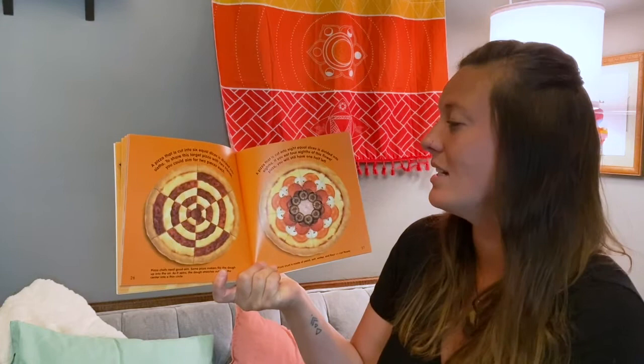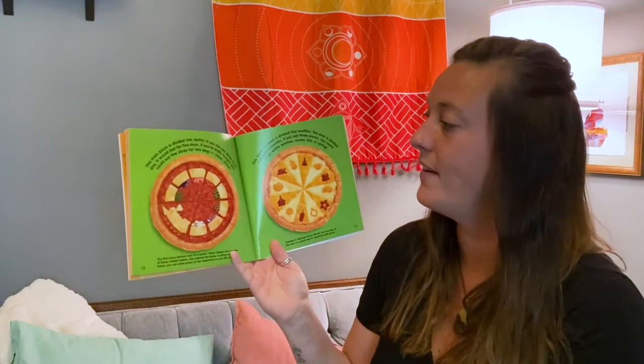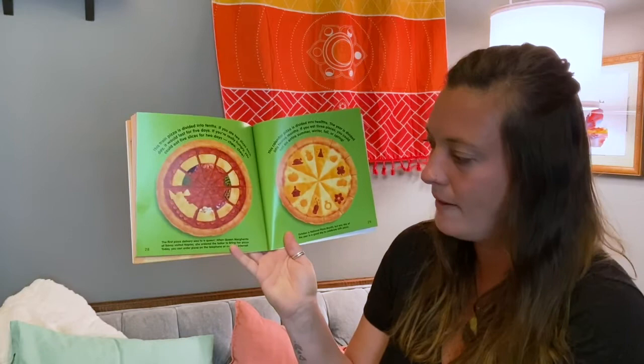A pizza that is cut into eight equal slices is divided into eighths. If you eat four eighths of this flour pizza, you will still have one half left. Pizza crust is made of yeast, salt, water, and flour. This train pizza is divided into tenths. If you ate two slices each day, it would last for five days. If you are really hungry, you could eat five slices for two days.